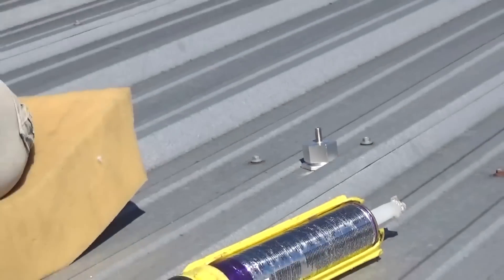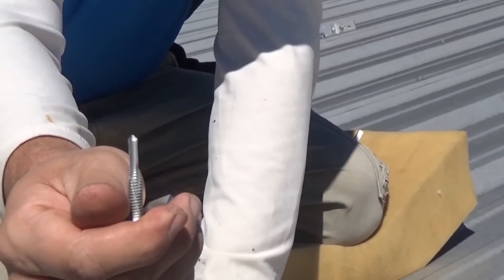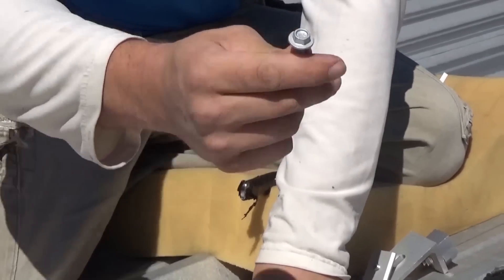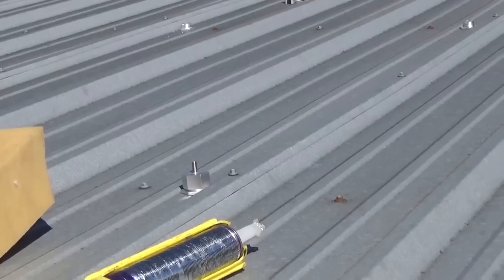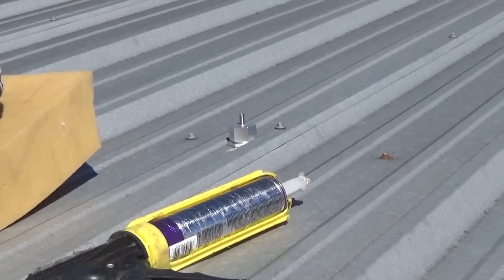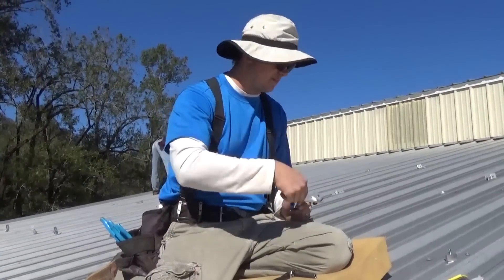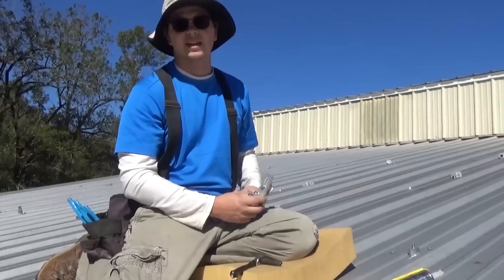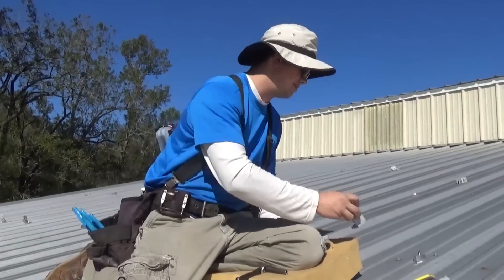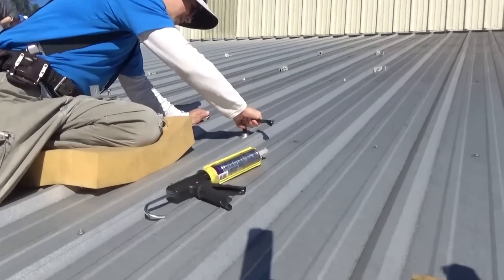We're using a special self-tapping screw with fine threads and a DP5 head that drills up to 0.5 inches of steel. It's a nice screw with a 5/16 head. She's going in fast and tight. It doesn't get any easier than this on a metal roof. This is way different from when we started — we used to cut aluminum plates, wrap butyl tape around them, put the aluminum plate under the L-foot, and go into blocking on a metal barn. Ridiculous, took forever. Snap and Rack cut us a break. Now I'm just going through and final-torquing everything snug.